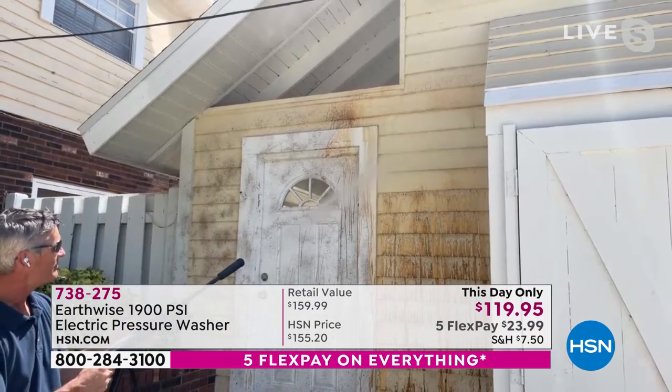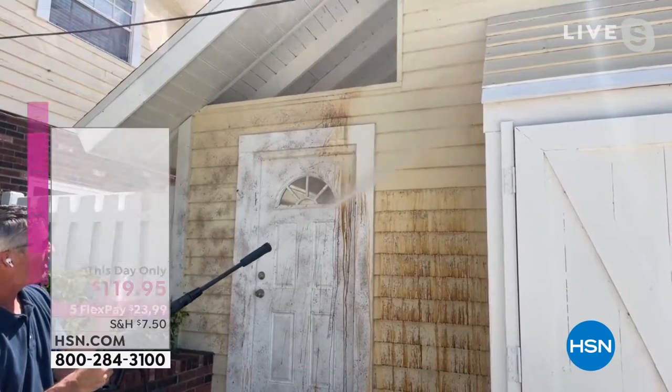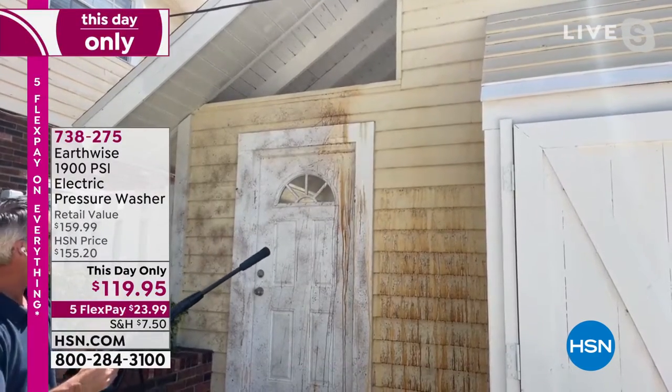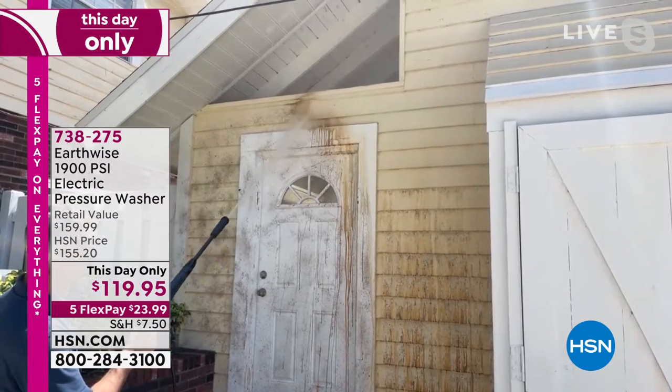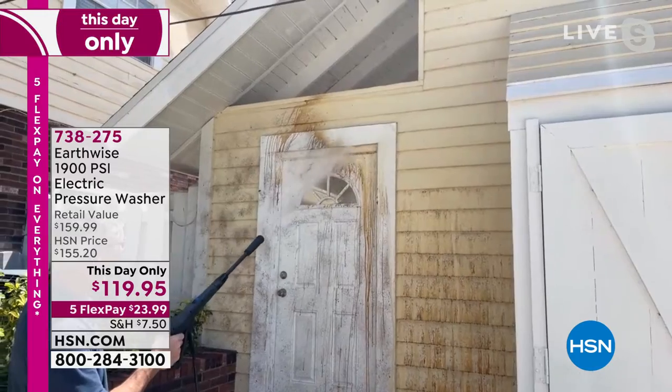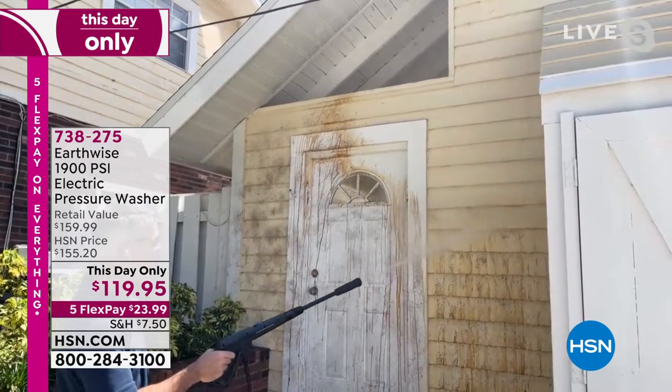Look at the difference, and look how I'm doing this with one hand — I don't have anything to worry about. If I want to stop, I let go, the noise stops, everything's done. But you are blasting away years and years of dirt and grime. It's unbelievable when you're able to clean like this with a pressure washer.